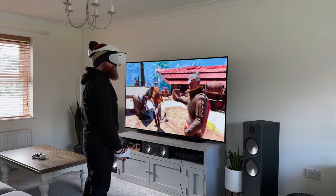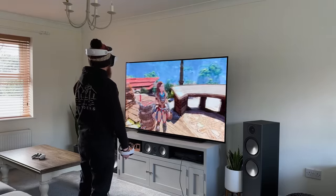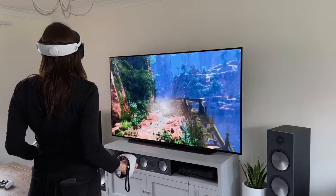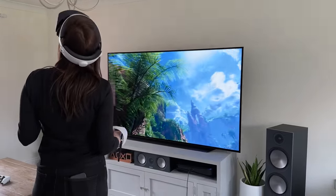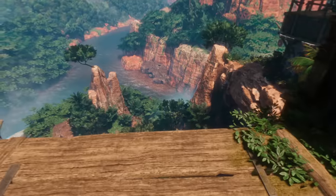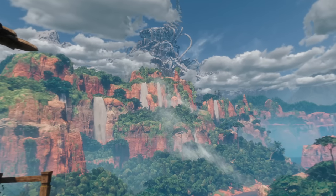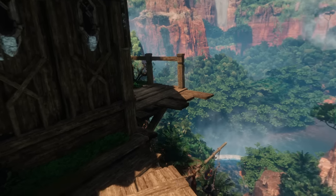That leads me onto motion sickness. For me it's had zero impact — I can sit, stand, or move around, and even looking over the edge of a cliff only feels a little trippy rather than sickening. However, my wife experienced it almost immediately after putting the headset on. Sitting down will vastly reduce it, as you don't need to worry about standing straight while moving your character. It obviously affects everybody differently, so if you're concerned, my advice is to try a VR headset — any will do, like a Meta Quest — before buying, just to make sure you're not wasting your money on something you can't physically use.